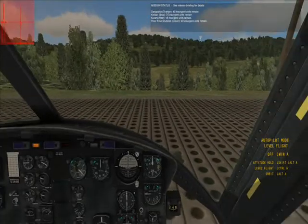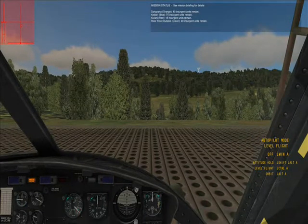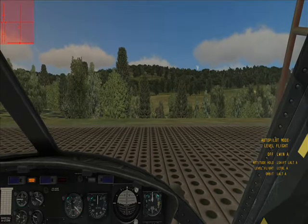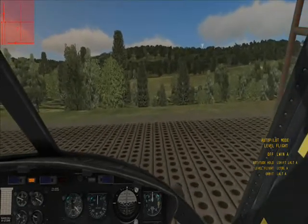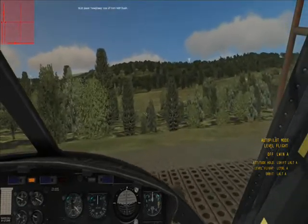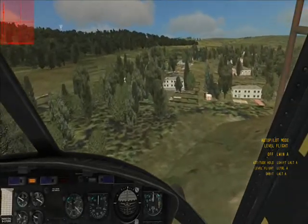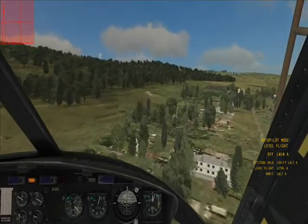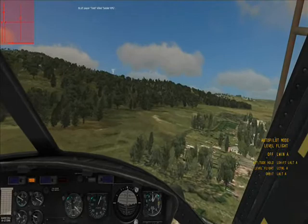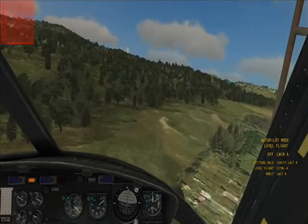Normally I use TrackIR, but I'm not using it today. TrackIR works great in the Huey DCS. You'll notice that the takeoff here is a little rocky, and that's because the flight dynamics for the Huey in DCS are incredible. Here we're going to fly out to our heading of 050.